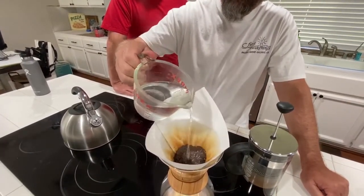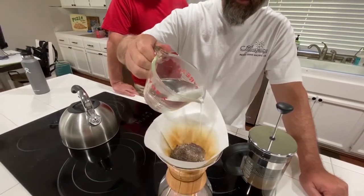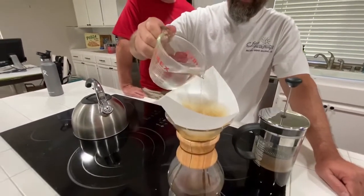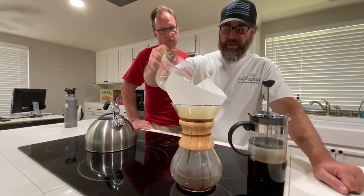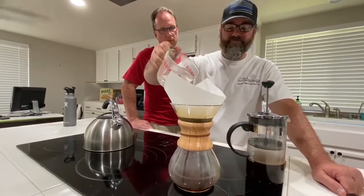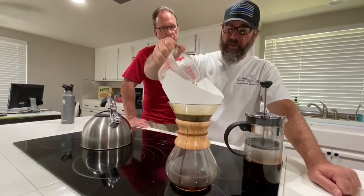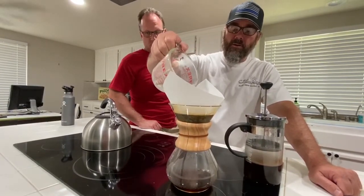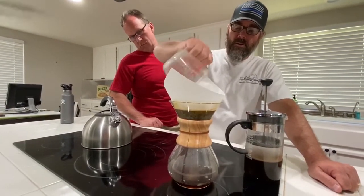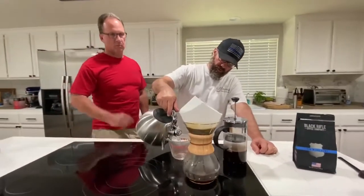You just kind of pour it back and forth very slowly. See how the coffee is in the bottom of it right now, Mark? You can actually put that back on the burner right now if you really wanted it to stay hot. It's already been plenty hot though, right? I don't like coffee like it's been cooked in a nuclear reactor.